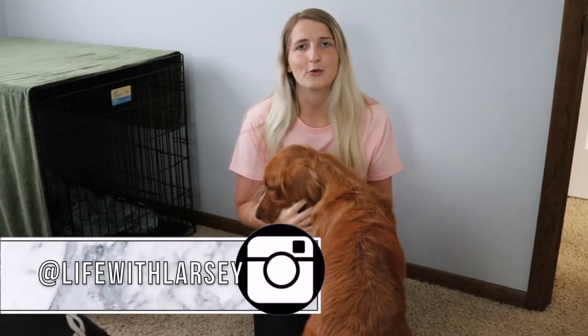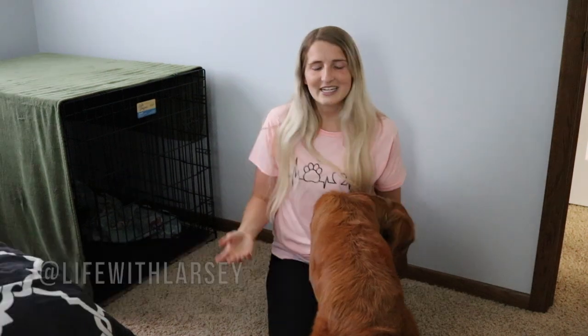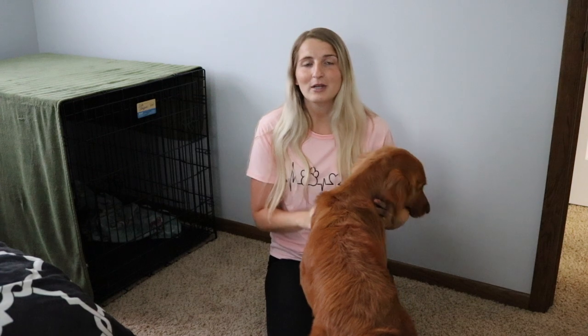Welcome back to my channel — or if you're new here, hello! My name is Rachel, I make a lot of lifestyle related videos, and this is my very needy, young and playful baby girl Larcy. She is a nine month old golden retriever puppy, and in today's video we are going to be talking all about crate training. Just as a quick disclaimer, I am not a dog trainer or a dog professional in any sort of way — this is just how we personally trained our dog.